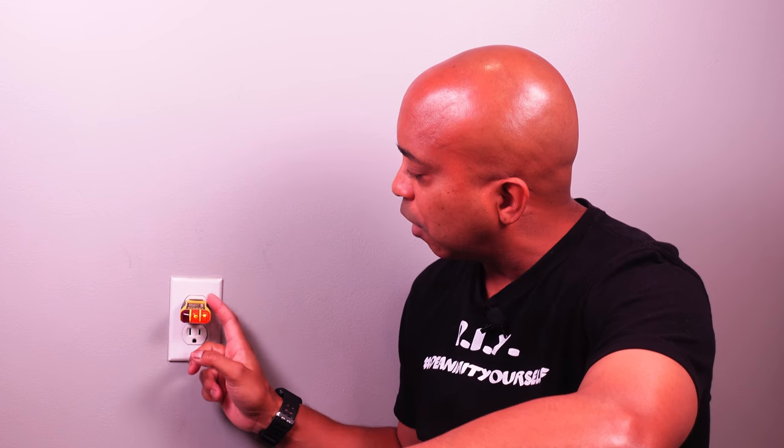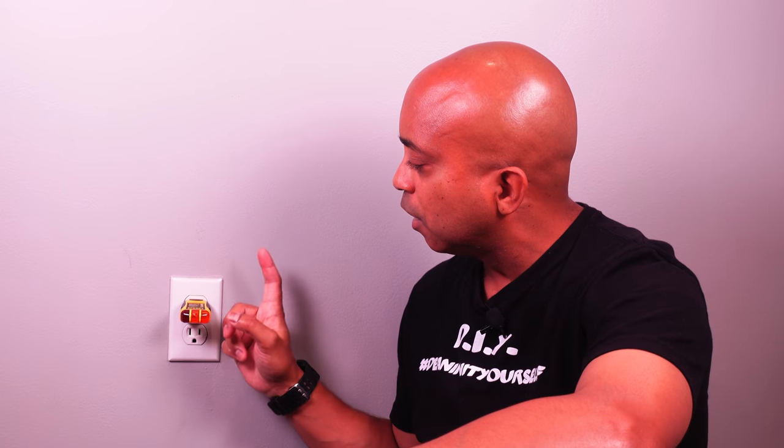Hey guys, welcome back to another episode. If you guys have a switched outlet like this and you're tired of people turning off the outlet accidentally and losing power and you have to put tape on your light switch, stay tuned to this video. I'll show you how to convert a switched outlet to a regular outlet.